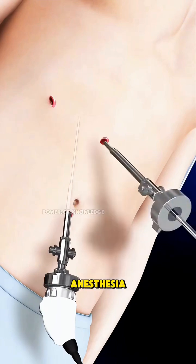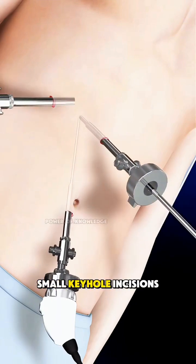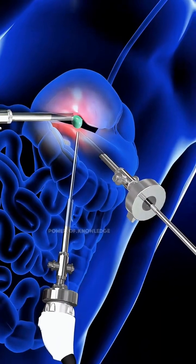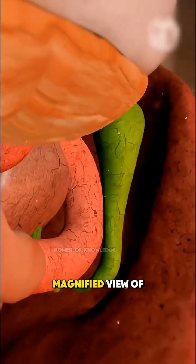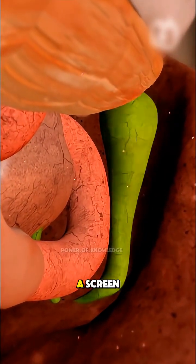After you're under anesthesia, the surgeon makes small keyhole incisions on the abdomen. Through one of these openings, a thin camera is inserted, giving a clear, magnified view of the gallbladder on a screen.